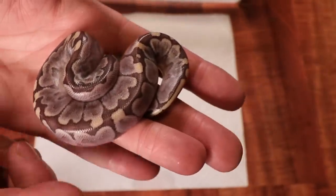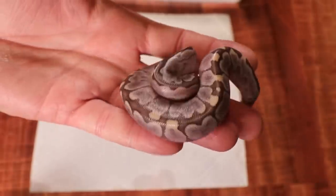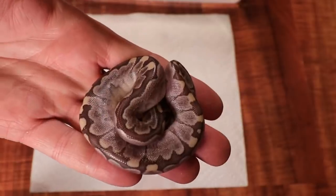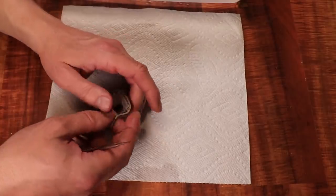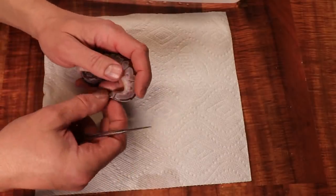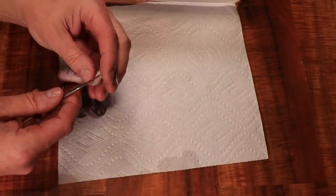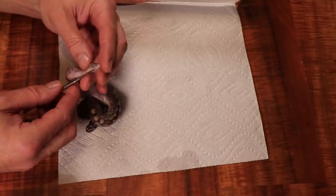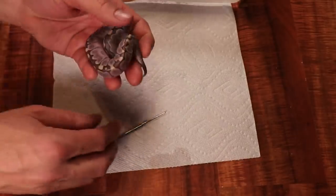Here is my third hatchling, a little bit smaller than the last two but still a really good weight. I've seen some born about half the size, and that's not really healthy — it's almost like a genetic defect. In this case I'd say this is perfectly normal for a hatchling ball python. Going in just a little bit — this is definitely a female.